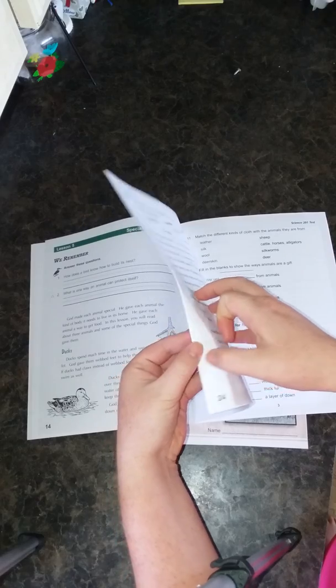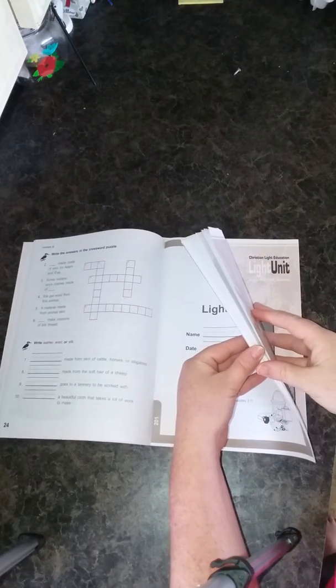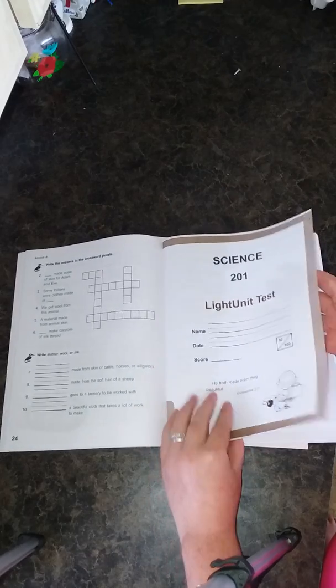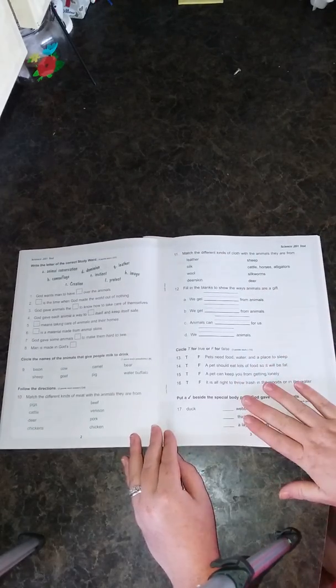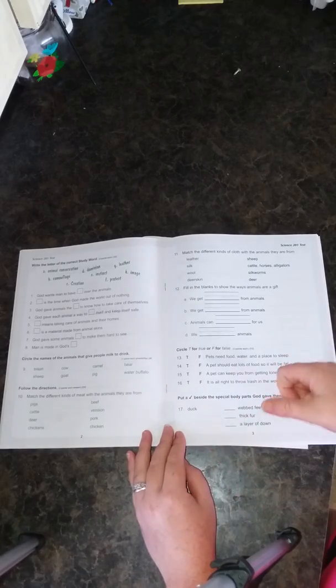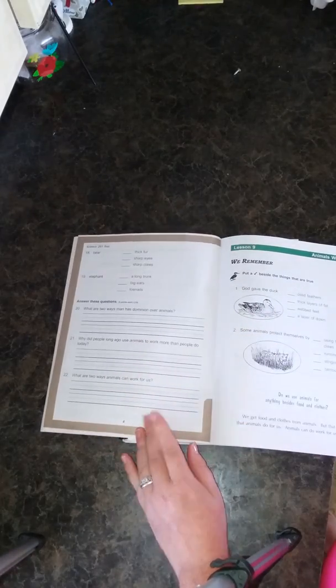I'll show you what the light unit test looks like. Tests are found in the middle of the light units, and quizzes are in the back. You can take them out if you like — I just leave them in and the kids know to bypass them. The test starts off with a Bible verse. It's not too much writing for my first graders, and it's perfect for my second grader. If it needs to be beefed up for my oldest, I can make him write a little more.